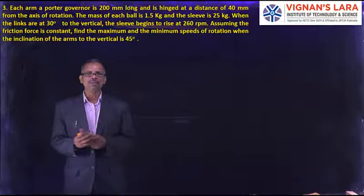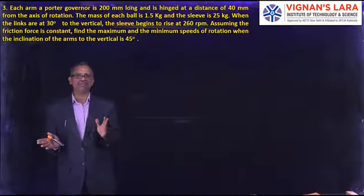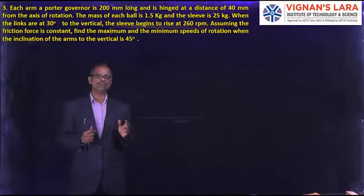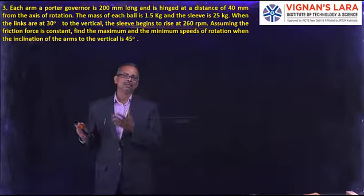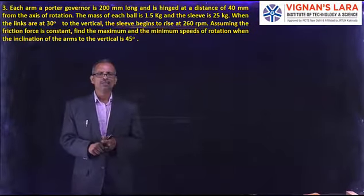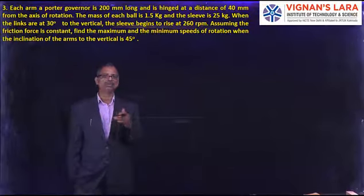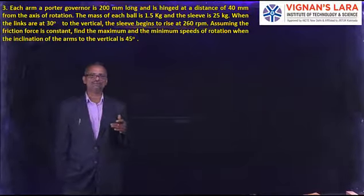Let us see another problem on the same Porter Governor. The basic equation remains: m R omega squared equals tan theta into (m g plus capital M g plus or minus F by 2) into (1 plus K). The difference is that in the previous problem the upper arm was directly connected to the axis of rotation, but in this present problem it is connected to an extension link. We will see how to find H and solve the problem in this new configuration.